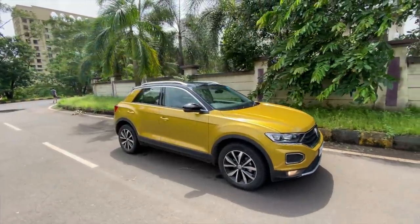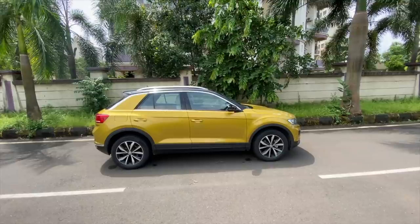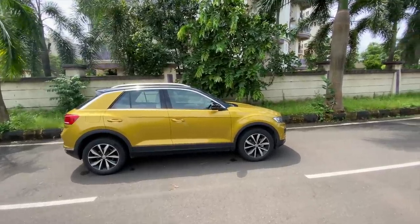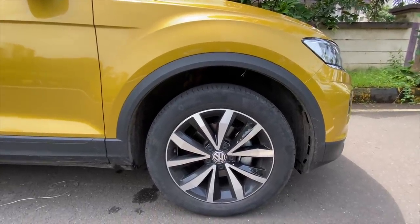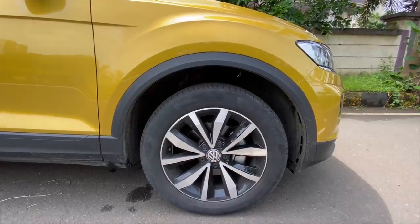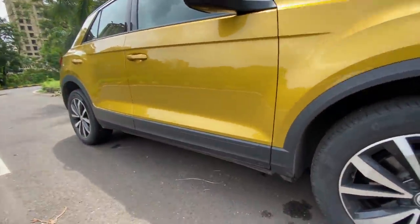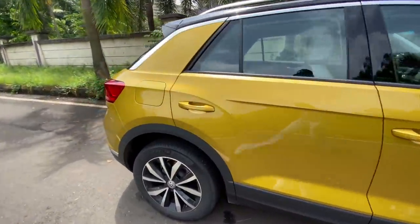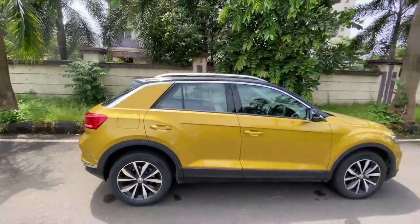Coming to the side of the car, you realize it is very compact. The size is compact for the price, unfortunately. The wheel size is big enough because the car is small — these are 17 inches, tire size 215/55/17. The alloy wheel design is pretty nice and you get this body cladding running throughout the car for that SUV appeal. VW has also given it rear discs, which is a nice touch.